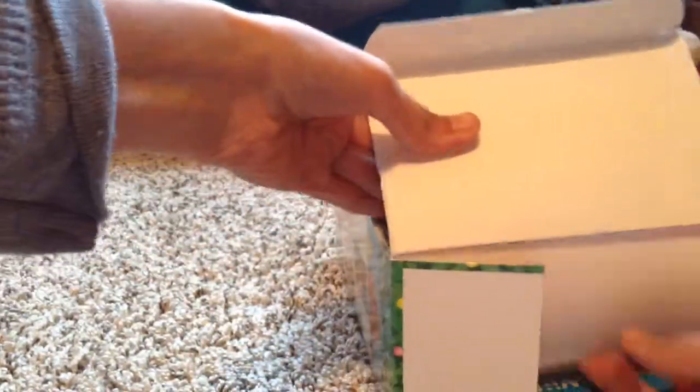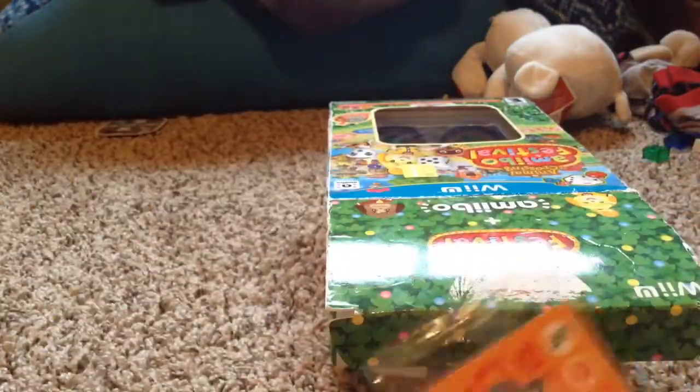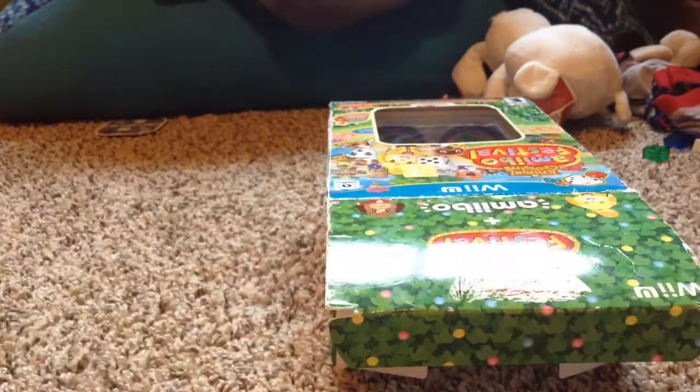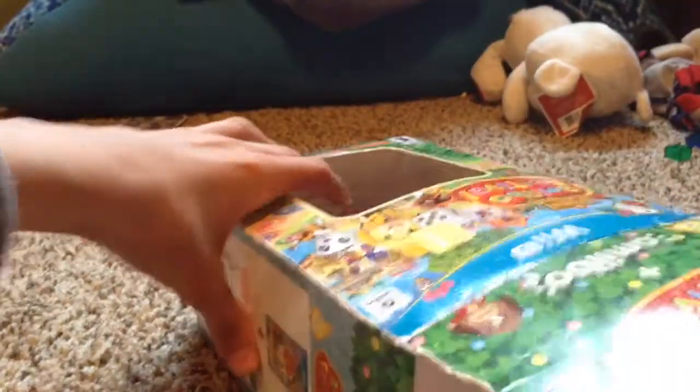So I just got it open. What do we get in here? Looks like we get a package of cards — looks like about three cards are in there. I'll open those later. Next thing we get is the game: Animal Crossing Amiibo Festival. That looks like a really good game.